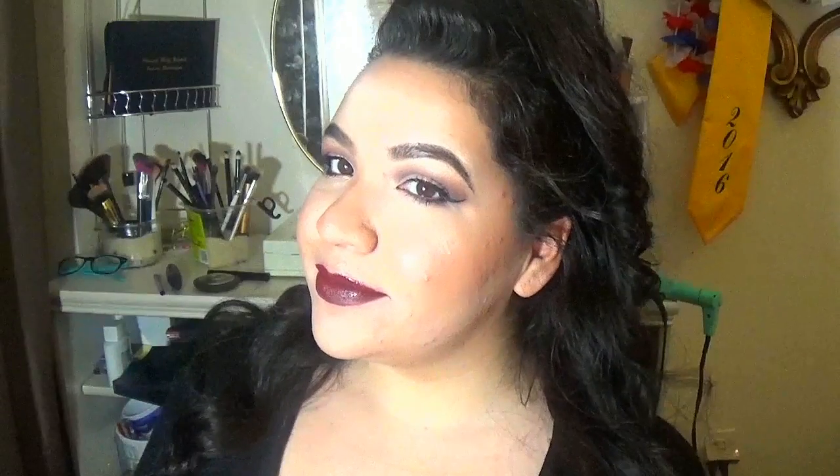And so this is the final look. It's really natural and stuff. I hope you guys enjoyed this video. If you did, give me a big thumbs up. And subscribe to my channel if you haven't already. And yeah, I think that's it. Thank you guys so much for watching. I'll see you guys in my next video. Bye.